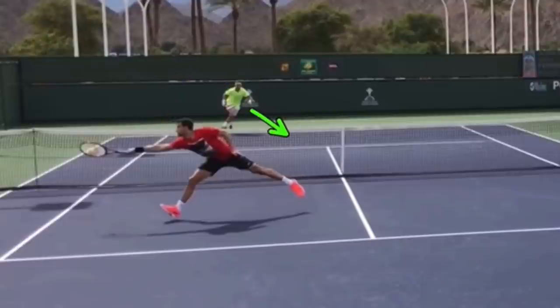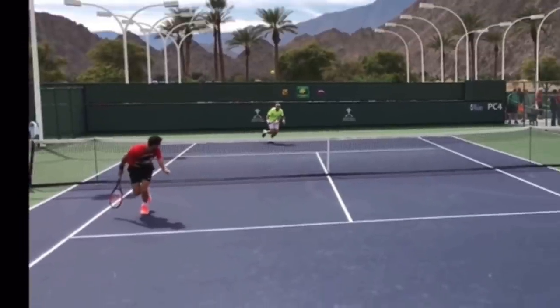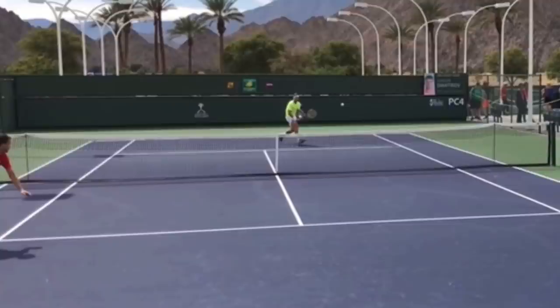He's running in, and you can see he has not taken his racket back yet. And that's a key thing.